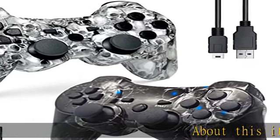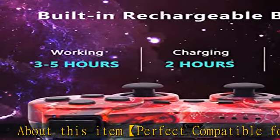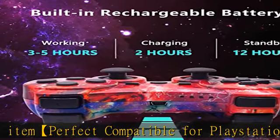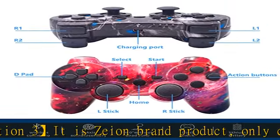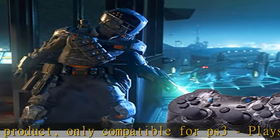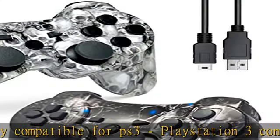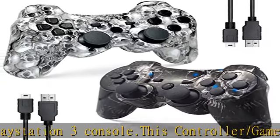This is a Zion brand product, compatible for PS3 PlayStation 3 only. This controller, also known as a gamepad or joypad, is compatible with PS3 PlayStation 3 and features an ergonomic design. The classic shape gamepad perfectly fits your palms, and all the buttons and controls make your hand very comfortable for long periods of gameplay.